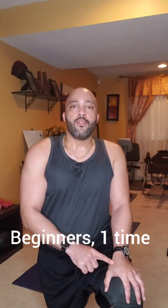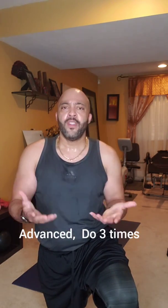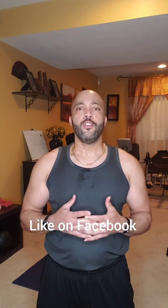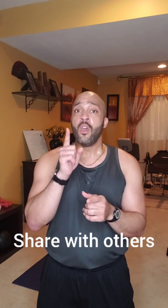Same thing for this circuit: beginners do one round, intermediate two rounds, advanced three rounds. After all your workouts, finish off with 10, 15, or 20 minutes of cardio. I hope you enjoyed this week! Like me on Facebook at DanFitness4U, follow me on Instagram — same handle — and please subscribe to my YouTube page. Watch the foam rolling tutorial, share this video with others, and hit the notification bell so you're alerted every time I post. God bless, stay safe, stay healthy!